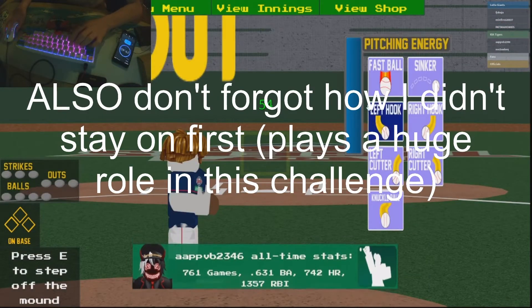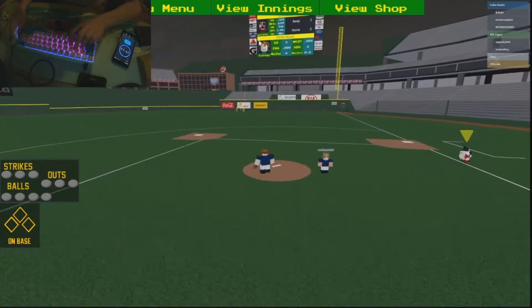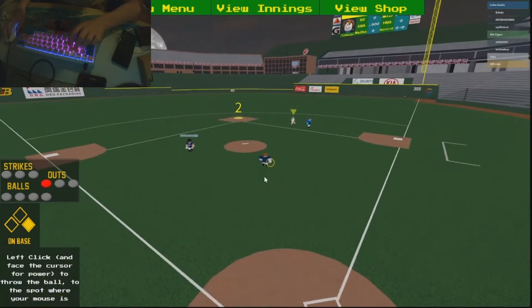We're gonna be bold on this. I don't know how to treat this situation. Oh yeah, by the way, if I give up more than three runs it's over. Don't be an idiot.